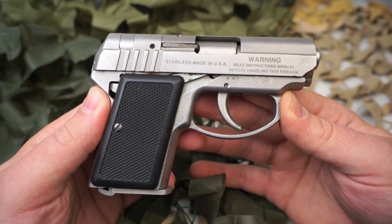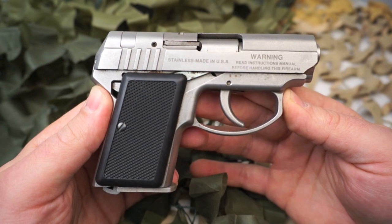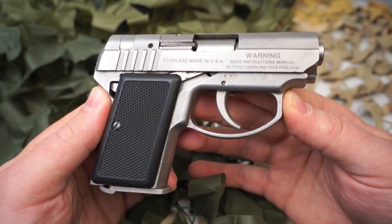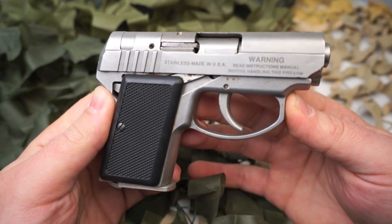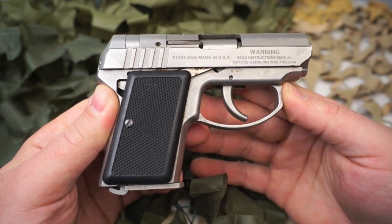This pistol was designed to be carried as a backup gun by law enforcement and security professionals, or anyone desiring a small concealable weapon. Its marketing slogan was 'the smallest most powerful backup weapon available,' and it was at the time it was introduced.